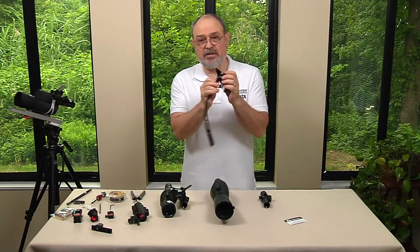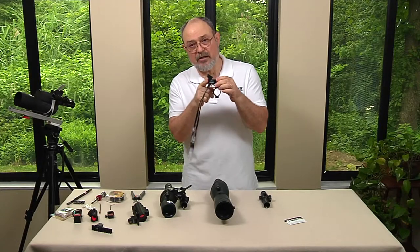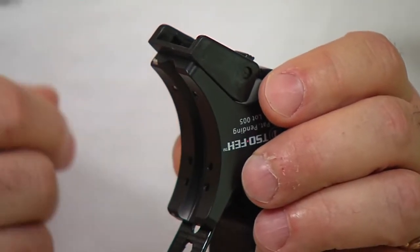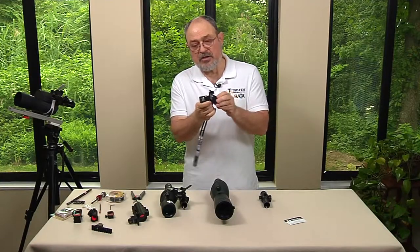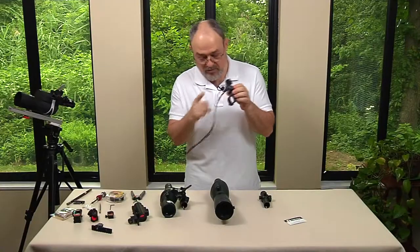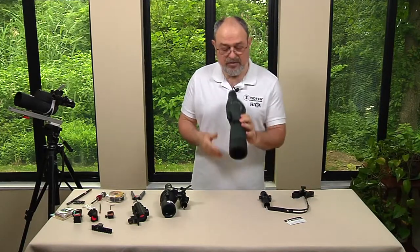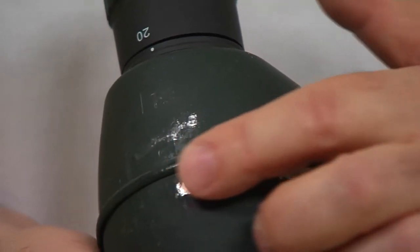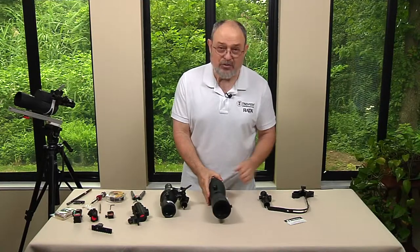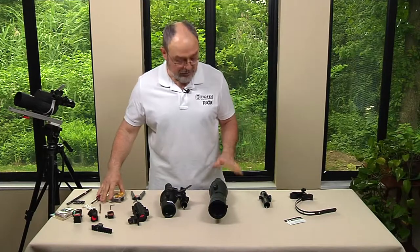The universal base is made in such a way that this surface right here is parallel to this when you tighten the knob. It's so well made in Richmond, Virginia, that even when you loosen it just a little bit and move it, it's still parallel. So what we have to do is make sure that this surface is parallel to the center. The first thing we need to do — you can see that there is slight damage here. I've been experimenting with various universal bases for the last three years until we ended up with this surface, which is very smooth and more than likely will not damage your scope.